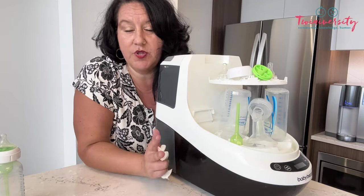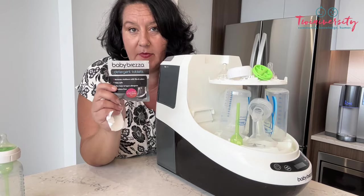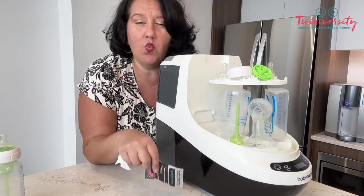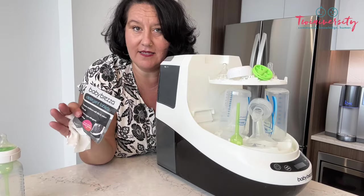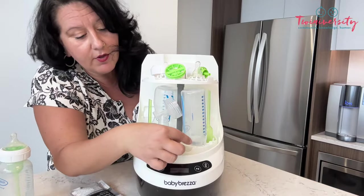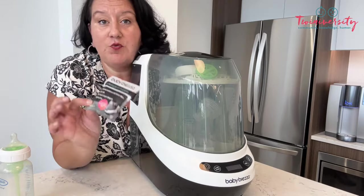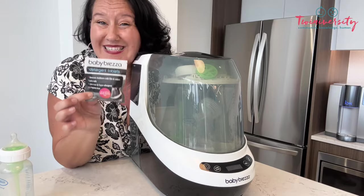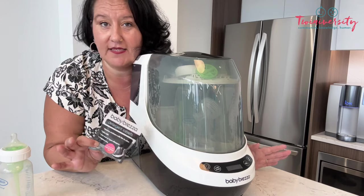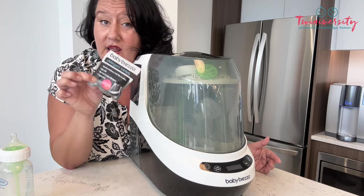What detergent do we use with the Bottle Washer Pro? You have to use the exclusive detergent made by Baby Brezza, because regular dishwasher detergent is going to cause way too much suds and nothing will get as clean as it should. All you do is open the little pack, grab the teeny tiny tab, and throw it in the pocket in the front before you start your cycle. Each new Bottle Washer Pro comes with 60 tabs automatically, and there's even a subscription program so you never run out.